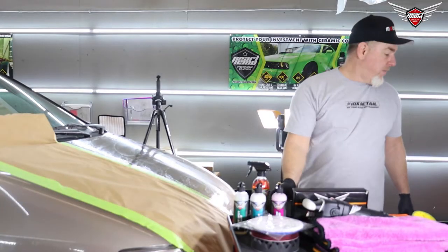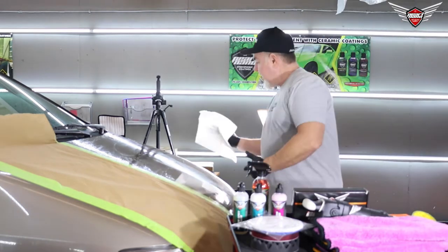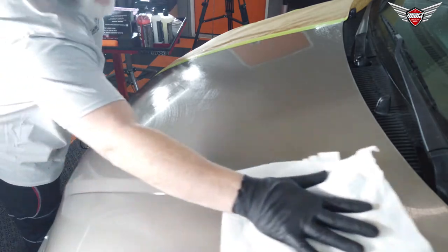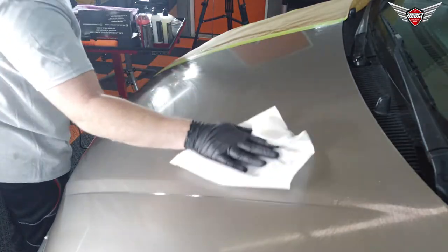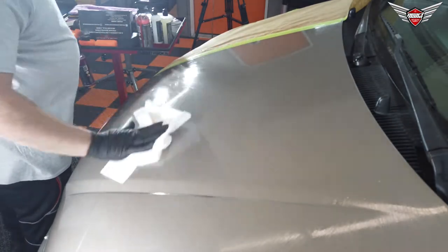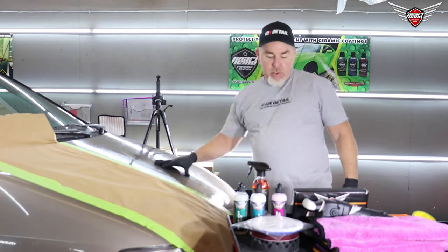The dirt coming up from this thing is incredible. This is the dirt stuck on the surface — that's what makes it dull, that's what makes it yucky. It's a lot smoother now, but not perfectly smooth yet.